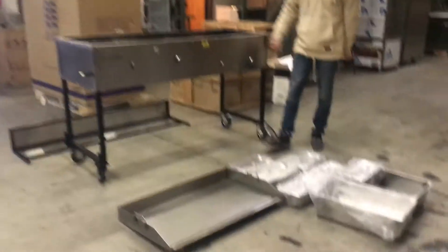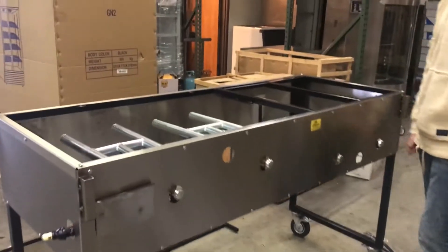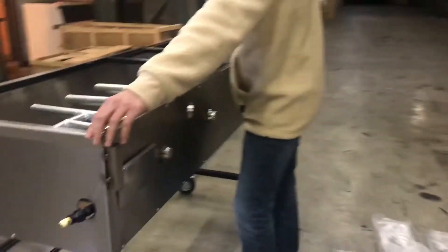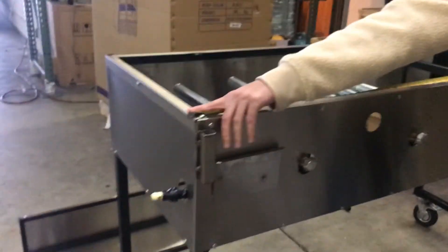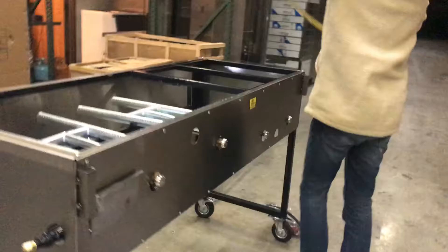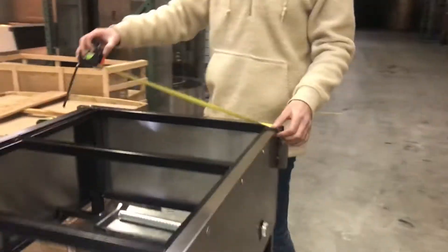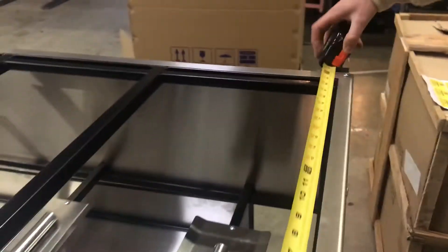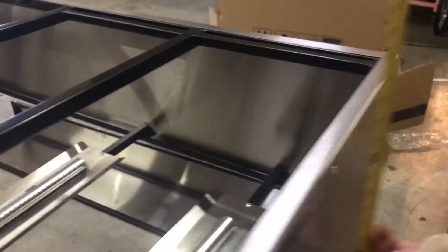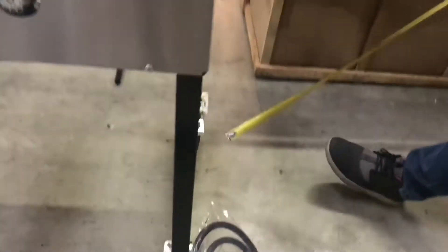Today we're going to be demonstrating our brand new catering combination carts. Let's go ahead and first give you the dimensions of this one. For the length, we're looking at about 65 inches long. Depth is going to be 24 inches, 2 feet. And it's going to stand at about 39 inches tall. It does come with the wheels, as you can see on the bottom.